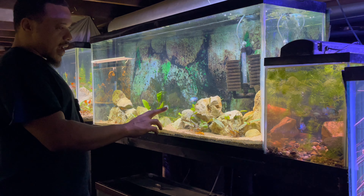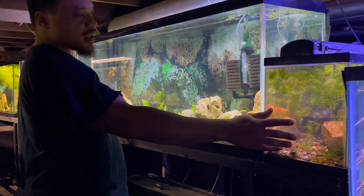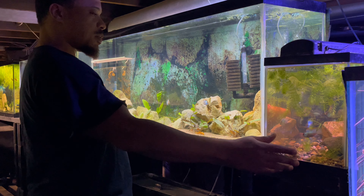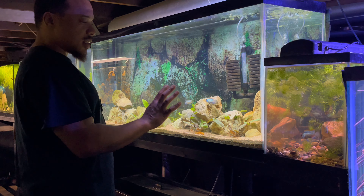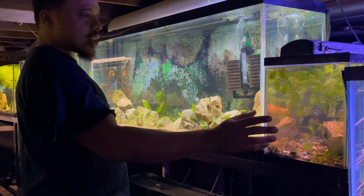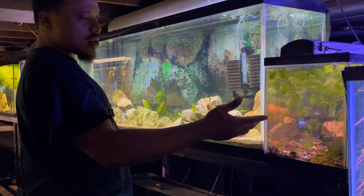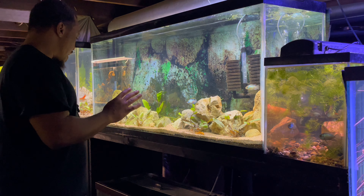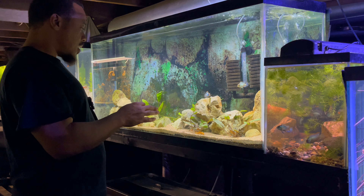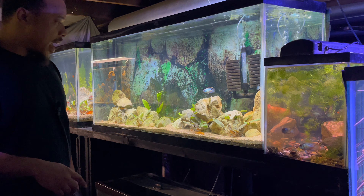Over here at the electric blue acara tank, we only have two of these guys in here. I moved the other two over to another tank. These are the two that laid eggs about a week ago and then ate them. I want to see if I can get them to spawn without being in that tank, because there was a lot going on. The female is being super mean to the male right now. I threw some dither fish in here — some guppies — just to get her attention off of him. I'm going to add a little bit of anubias and some crypts in the background.